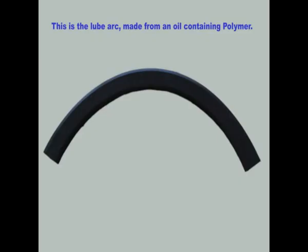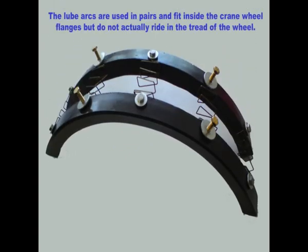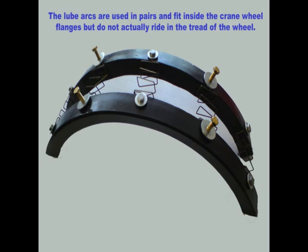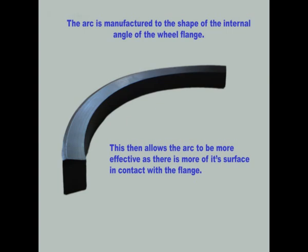This is the lube arc, made from oil-containing polymer. The lube arcs are used in pairs and fit inside the crane wheel flanges, but do not actually ride in the tread of the wheel. The arc is manufactured to the shape of the internal angle of the wheel flange, which allows the arc to be more effective as there is more of its surface in contact with the flange.